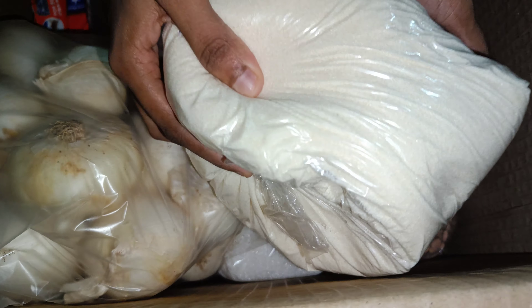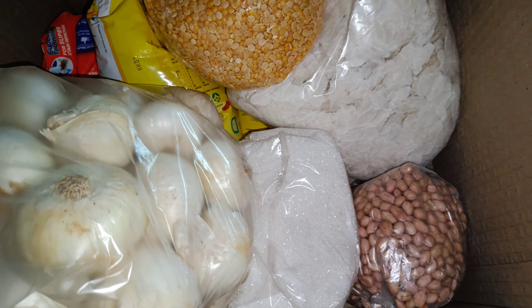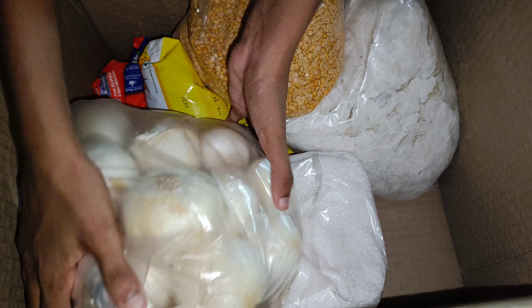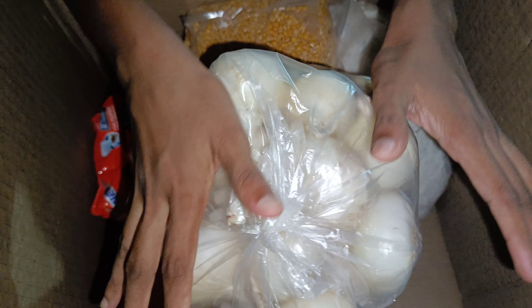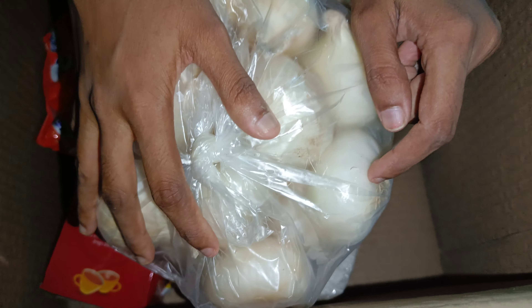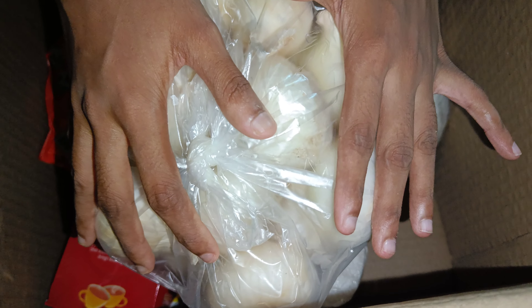This is Idli Rava. This is a big apple. This is the onion. We have the onion — onions are very healthy for hair.